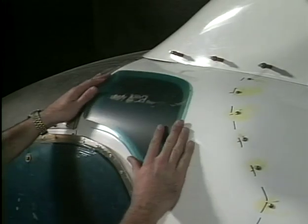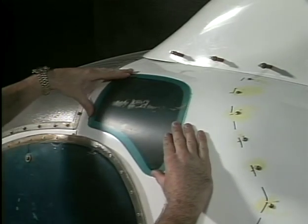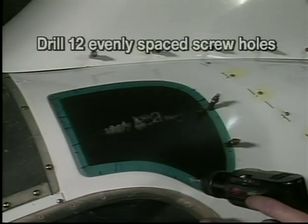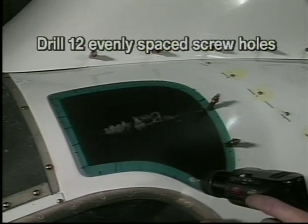Fit the eyebrow windows. Trim around edges as necessary so that the window fits into the recess in the fiberglass panel. Drill holes for the screws evenly spaced around each window as shown. Use Clecos to establish fit.